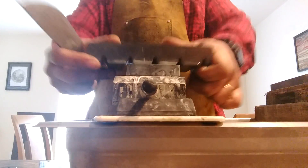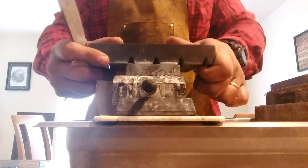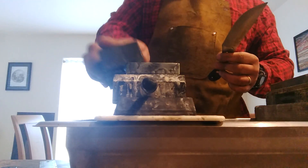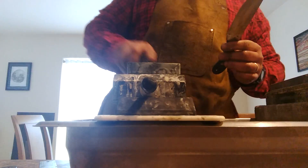Right now I'm finishing up some O1 steel and some 52100. A lot of people wouldn't sharpen the knife until the very end, but I want to see what I'm working with. I have to see if it's worth putting a handle on or if it's no good. For me, the sharpening process is a part of evaluating the metallurgy.